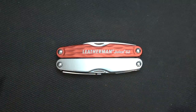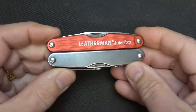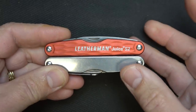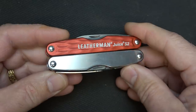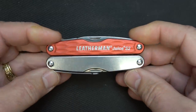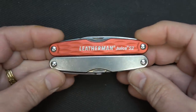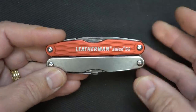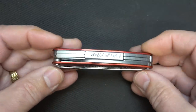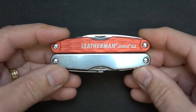This is the Juice S2, and they make a number of different models in the Juice series. It's a very small, pocket-style EDC multi-tool. The CS4 is one that actually has a corkscrew, but what I was looking for is something more for EDC. I don't typically drink wine in the afternoon, and so I figured that this would be a great tool for your pocket — something very small to be able to carry EDC.